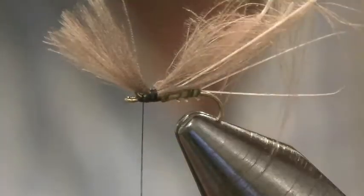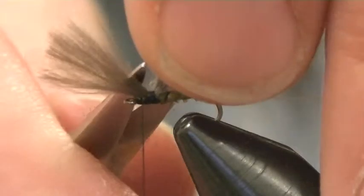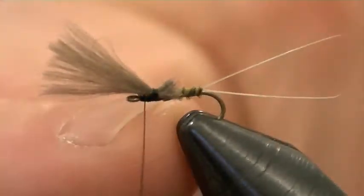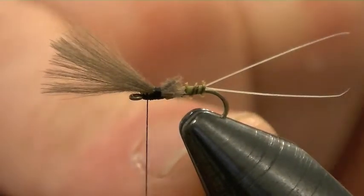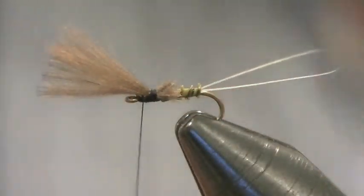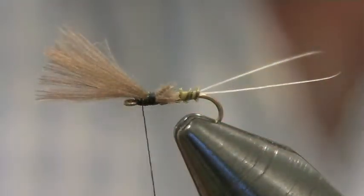I'm going to come forward and underneath so it's nice and strong. I'm going to snip off at the back. Sometimes you'll see that left as is, or you can whip back over it — I quite like to leave it, because it's just another point of buoyancy. And then I'm going to use a super fine dubbing.